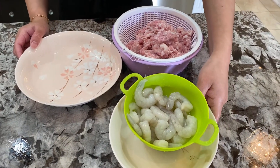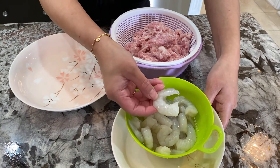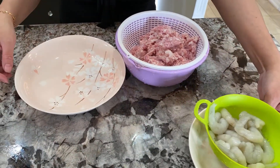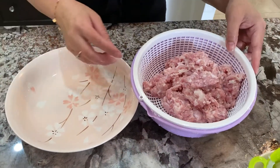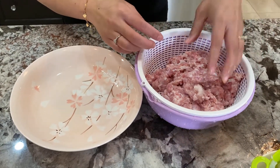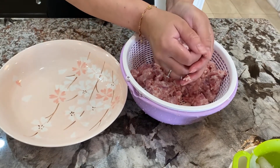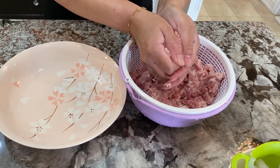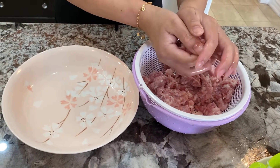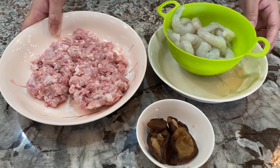I've finished thoroughly washing the shrimp — see how they have a nice white color, that's what you want. I've also finished thoroughly washing the pork. We have to ensure they are nice and dry, so I'm going to squeeze out any excess water.